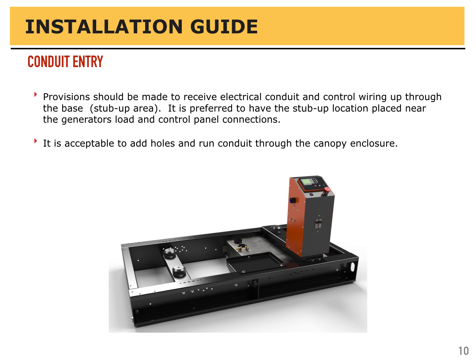Provisions should be made to receive electrical conduit and control wiring up through the base — the stub-up area. It is preferred to have the stub-up location placed near the generator's load and control panel connections. It is acceptable, however, to add holes and run conduit through the canopy enclosure.